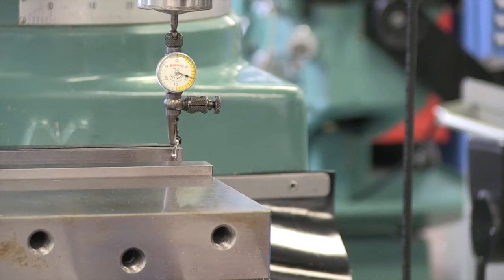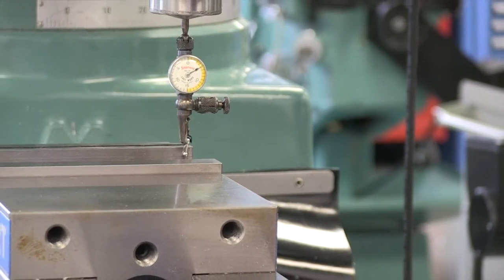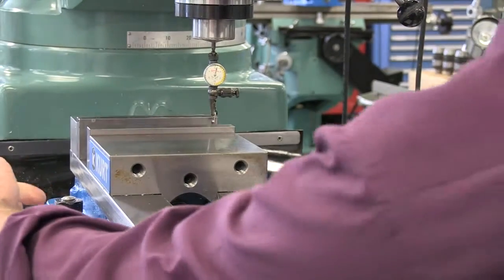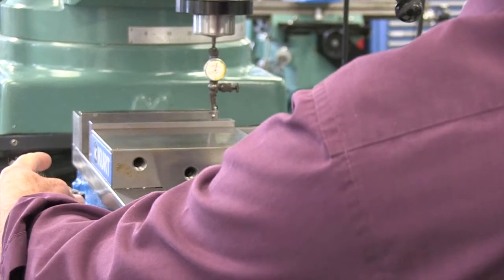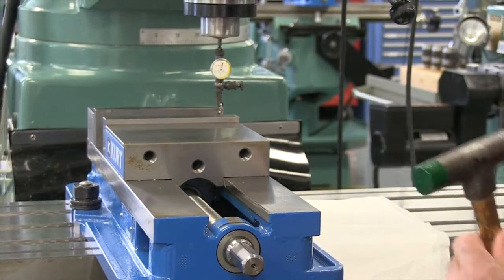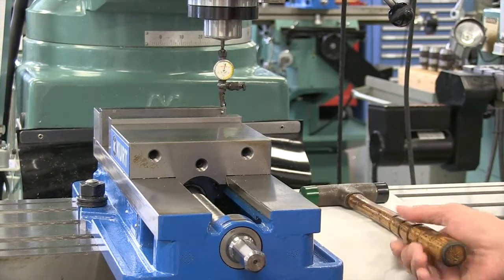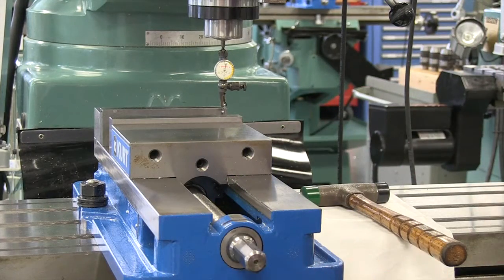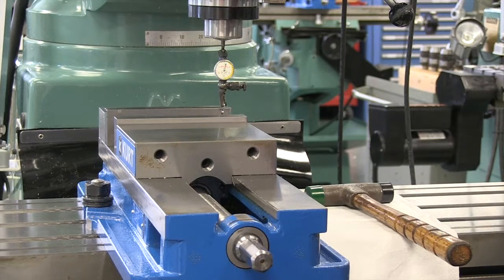I'm going to tap this — notice the indicator's moving — and I'm going to come back up to zero. This particular bolt is what we're pivoting around. This one is tight, and the other bolt on the other side is actually fairly loose. So we're pivoting around this left-handed bolt, and that should help us to sort of get where we want to be.